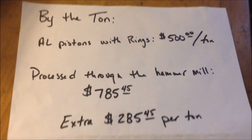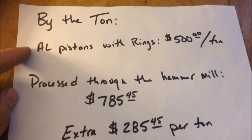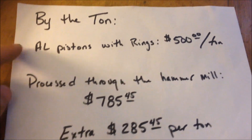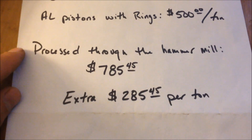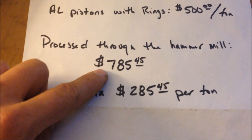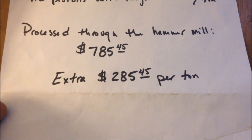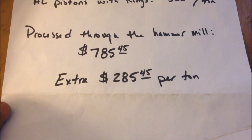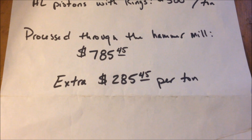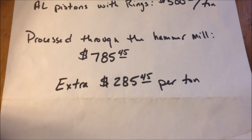To look at it another way, we'll look at it by the ton. If you brought in a ton of pistons with rings it would be $500 a ton. If you process that same ton through the hammer mill it would be worth $785.45. So you make an extra $285.45 per ton by processing through the hammer mill. And it's fairly easy — it runs through the hammer mill and you mag out the steel and you can hand pick out the stainless and you're done.